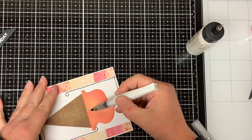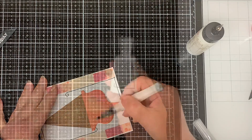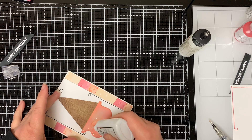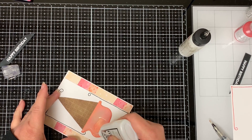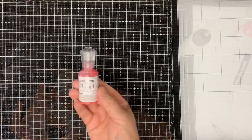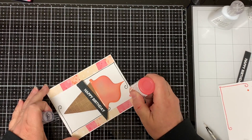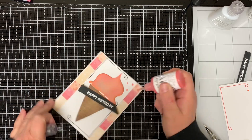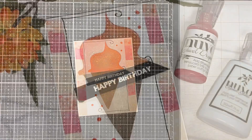Next I take my clear Wink of Stella pen and color in the ice cream. Then I put some Nuvo Crystal Glaze drops over the top of the Wink of Stella — when it dries it will have a little glittery look underneath the glaze. To finish off the card I add some dots for accents to the top and bottom using my Nuvo Jewel Drops in the strawberry color, and that completes my card for today.